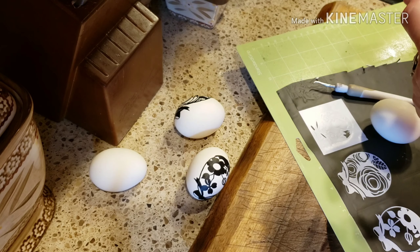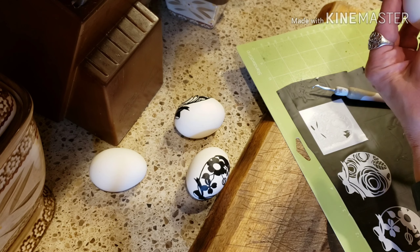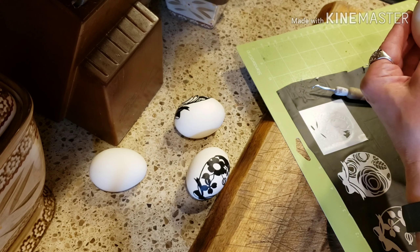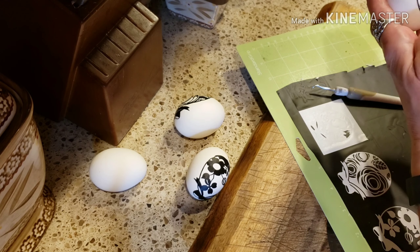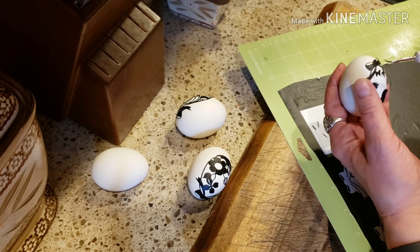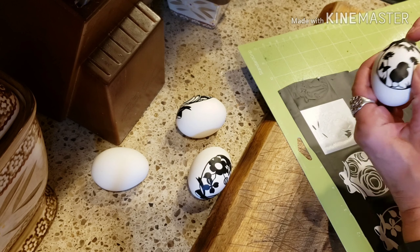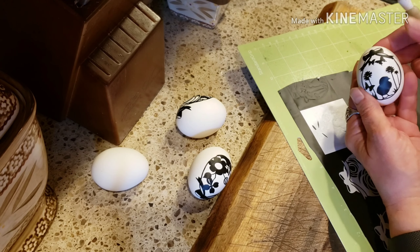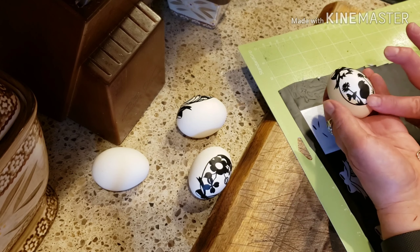Okay, so now very carefully — this is the hard part — just sticking it and getting it to stick on your egg. And like I said, because it's oval, it won't sit totally flat. So for this side, kind of just try to get it to overlap it a little. You just want to press it down really hard so that it sticks. Try to do it the best you can.